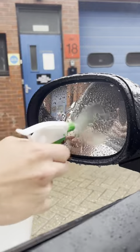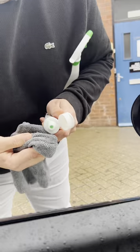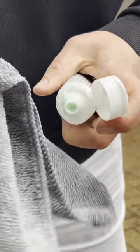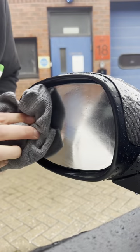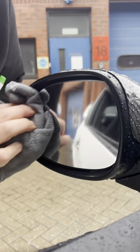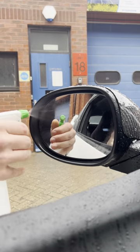Before, let's dry it all off. A little bit of toothpaste, rub it into the mirror. Wipe away the excess. And now, Bob's your uncle.